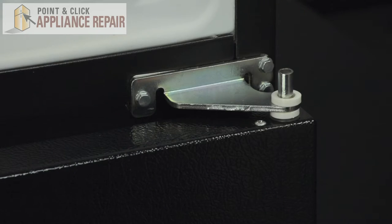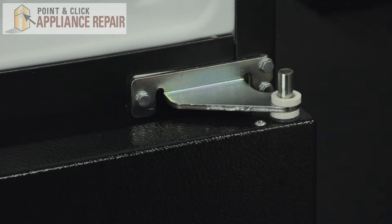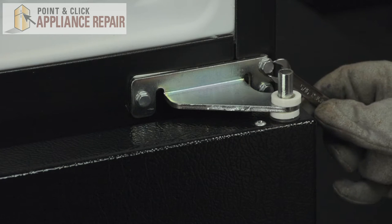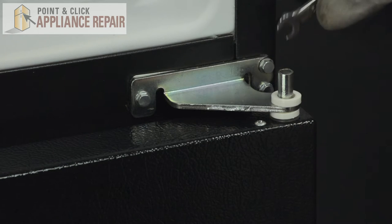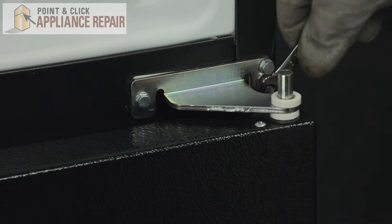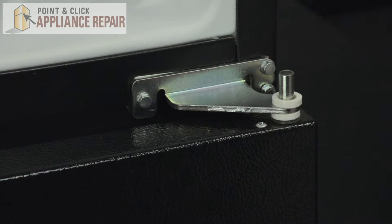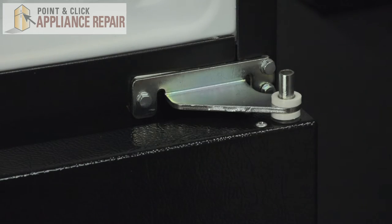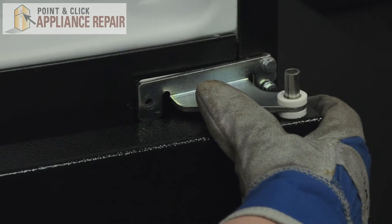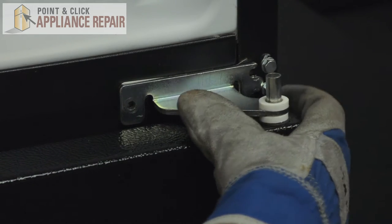In order to remove the center hinge, we need to loosen these two 5/16ths bolts. They're a little hard to reach, so I suggest using a small wrench. Once both of those are loosened, you can remove the final bolt. At this point, you can pull it to the left and release the hinge.